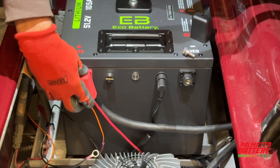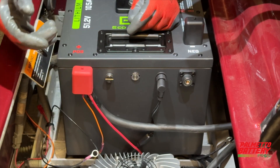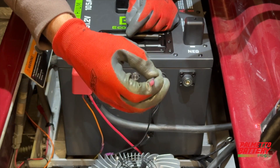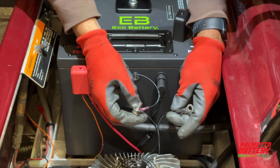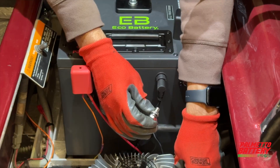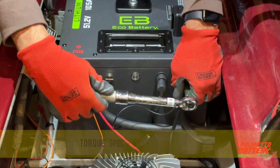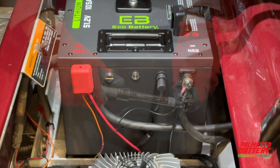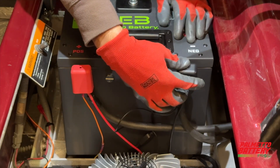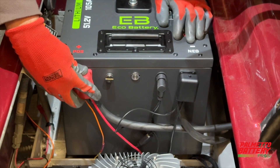Slide the terminal protector in place. Same thing on the negative side — smallest to biggest. The smallest item is the black wire from the voltage reducer's input, then the black wire from the charger output, and finally the main negative cable. Secure to the terminal and tighten to 6 foot pounds or 72 inch pounds. Finalize by sliding the black terminal protector in place to prevent cross-terminal arcing.